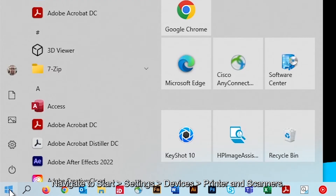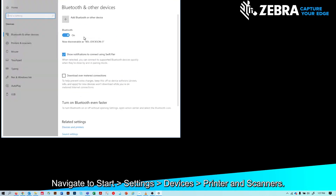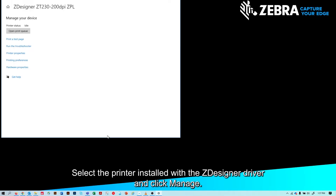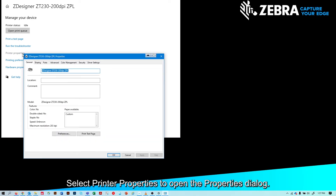Navigate to Start, Settings, Devices, Printers and Scanners — or you can enter "printer" from the search bar. Select the printer installed with the ZDesigner driver and click Manage. Select Printer Properties to open the properties dialog.